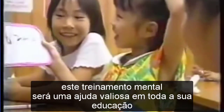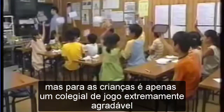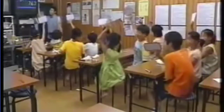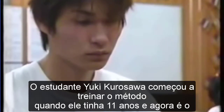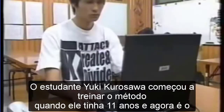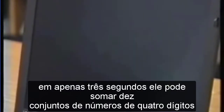But to the children, it's just a hugely enjoyable game. High schooler Yuki Kurosawa began flash anzan training when he was 11 and is now the all-Japan champion. In just three seconds he can